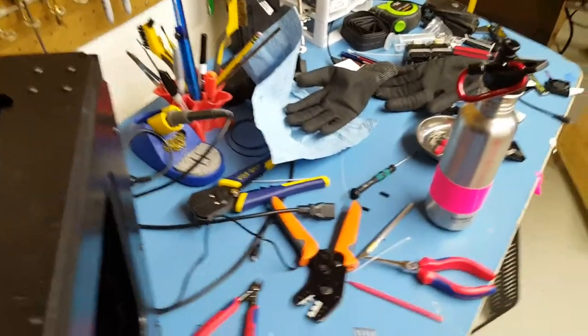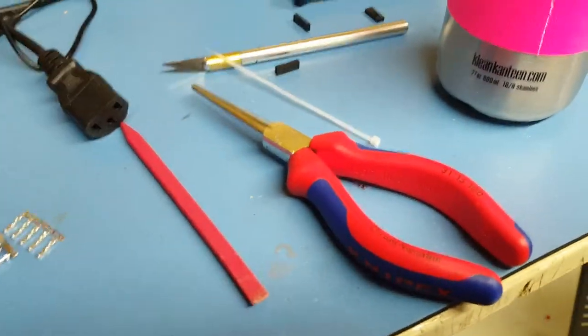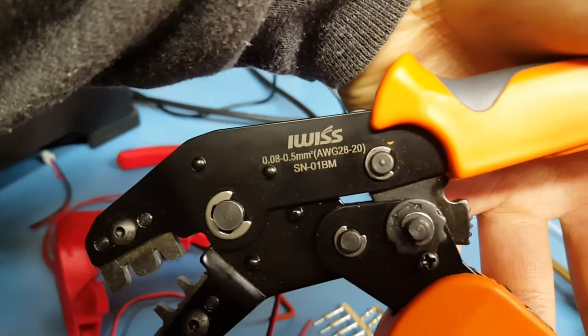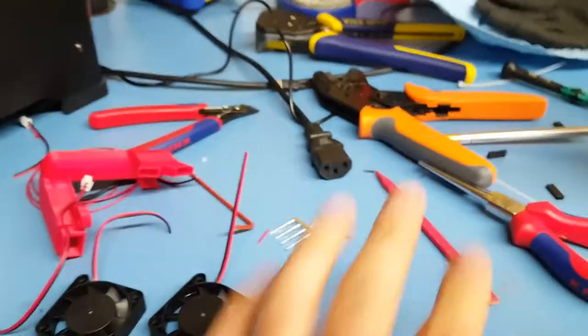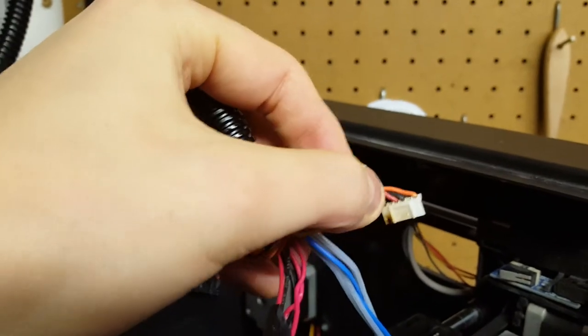Right now I'm going to get everything up and running without the fan, print off that adapter part, and then attach the fan. I just need to terminate the ends on the fans themselves and put the hot end extruder assembly back together. For those wondering how to crimp these DuPont connectors properly, I recommend getting these iSwiss crimpers — model number SN01BM for this particular set. I also have a bigger one for standard crimp connections on larger gauge wiring, but this one is great for DuPont and other smaller JST style crimp connectors, which makes connections look a lot more professional compared to just soldering.